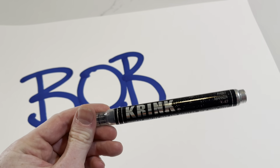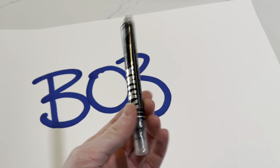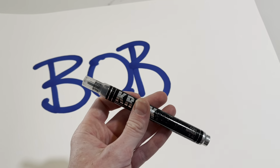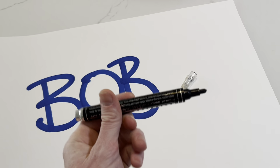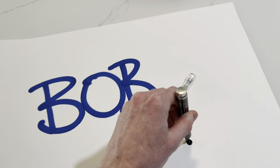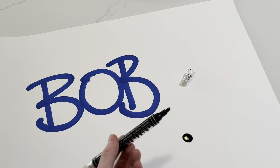This here is the Krink K42 paint marker — a nice little marker for on the go. They make these in a lot of colors, but this is the black one. Pop that tip off and as you can see it has a nice spring tip, so you press the spring to inject your ink. A lot of ink came out because I just shook this up very well — you want to get these shaken up very well.